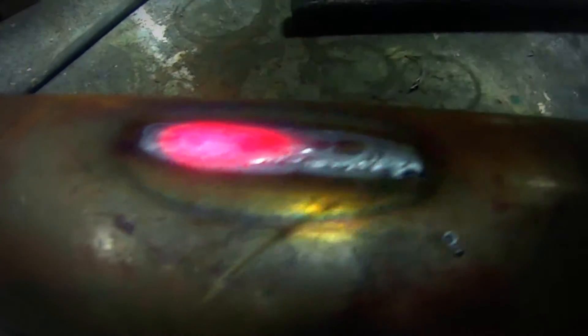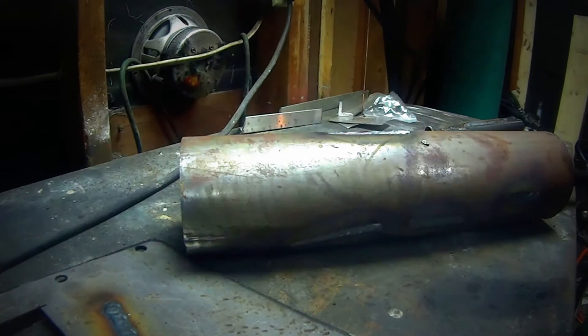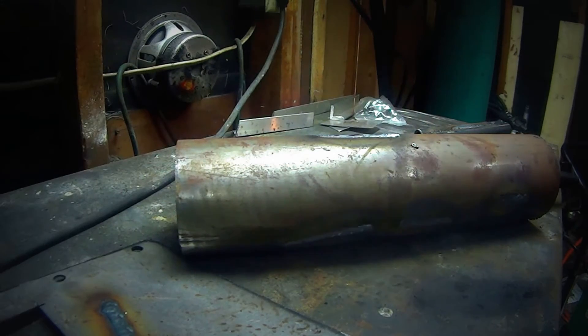Looks pretty good. It was a little hot, but I just started playing with it tonight. I'll do one more — turn it down a little bit, turn the wire speed down, and try it out again here.